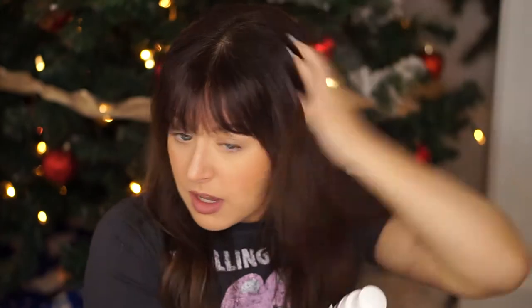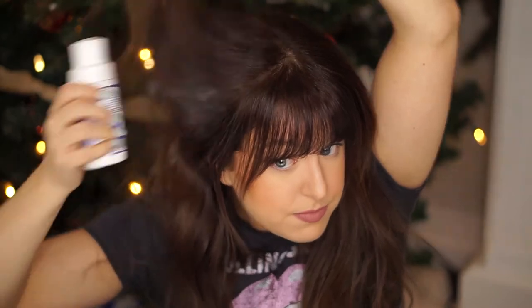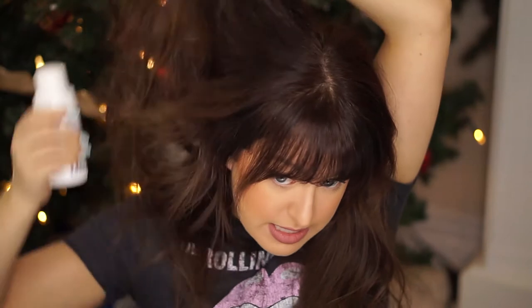First step, you're gonna want to apply some dry shampoo. This is just gonna give the hair a little bit more volume and some texture. I'm going to be using the Thirsty Naturals dry shampoo. This stuff is amazing, I really like it — it's fantastic. You can get it at Loblaws. You're gonna apply that all around the crown area of your head because that's gonna give it some more volume. So once you've got your dry shampoo all throughout your hair, you're gonna take your hair elastic.